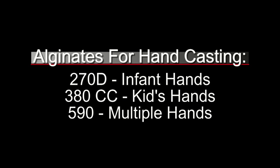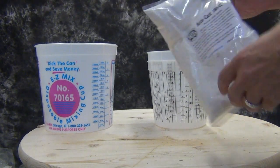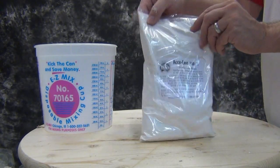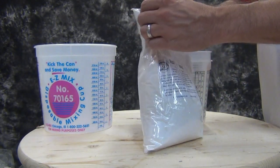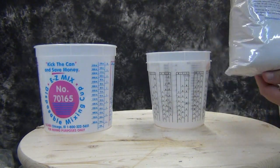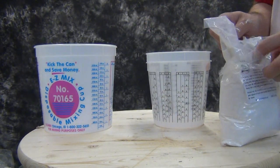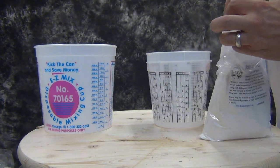It's always a good idea when you're working with kids to do a small test mold so they can see how alginate works before you do the critical hand cast, especially if it involves multiple hands. Now, on average I usually allocate about a pound of alginate per hand. For kids' hands, you can get away with about a half a pound per hand, but remember that's always going to be relative to the size of the container you're using to make the mold.